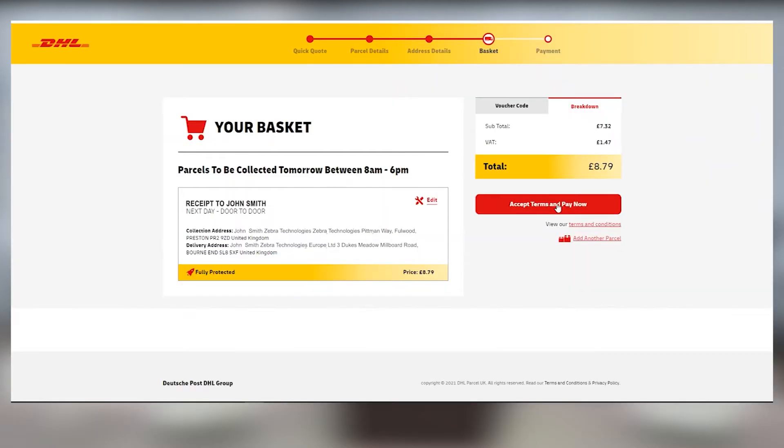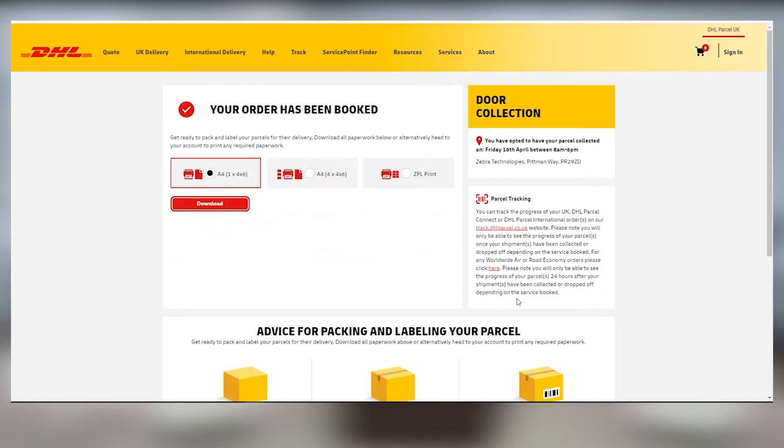Log into your DHL account. Go to create a new shipment and then click ship to generate the shipping label.